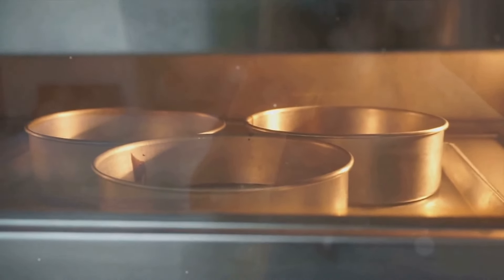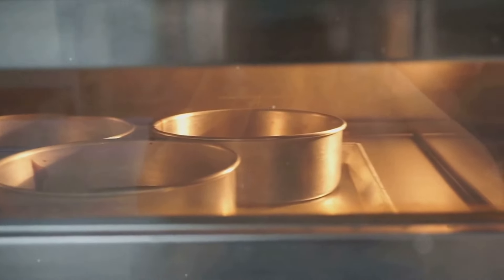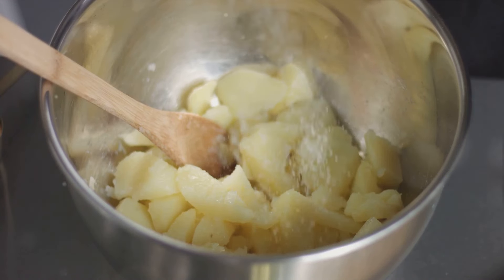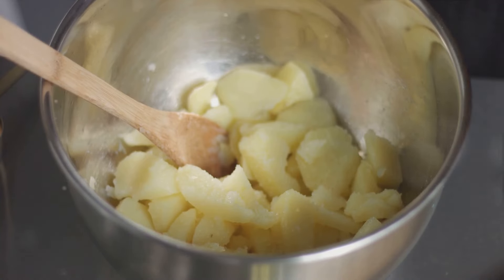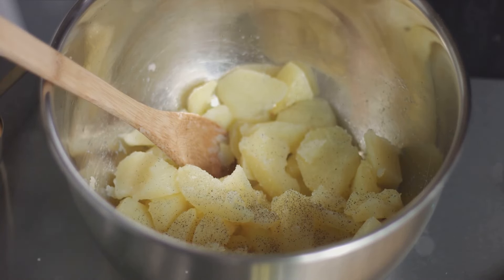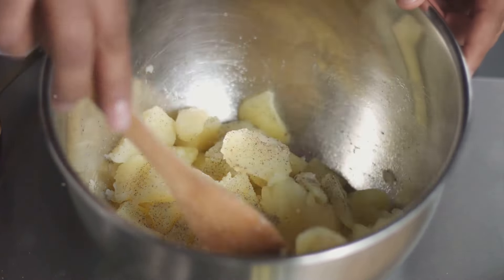Once it's done, let it rest for about 10 minutes before serving. And there you have it — a vegetarian casserole that's so good, even the carnivores will be reaching for seconds. This eggplant Parmesan casserole is not only hearty and delicious, but it's also a great way to include more vegetables in your diet. So why not give it a try? You just might find your new favorite dish.